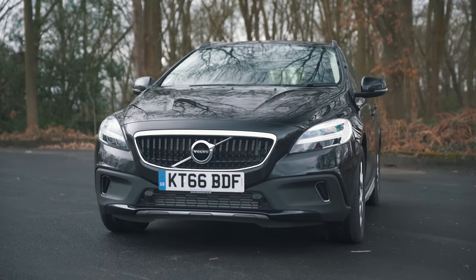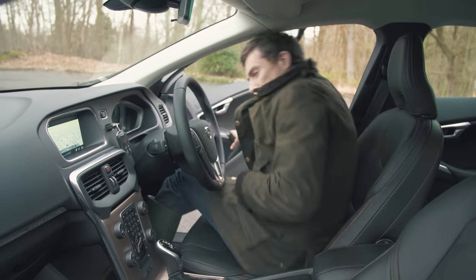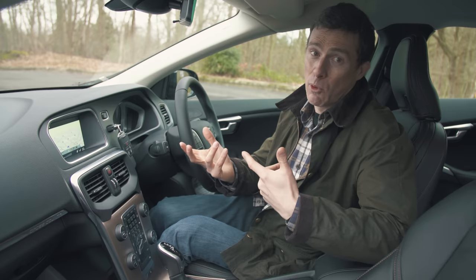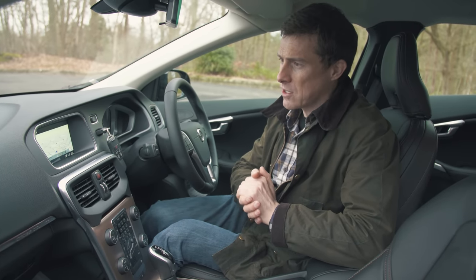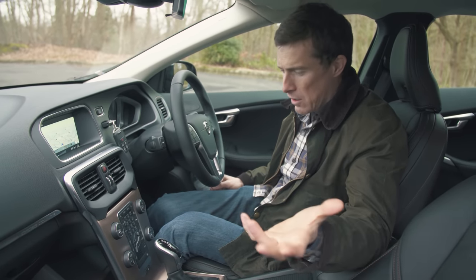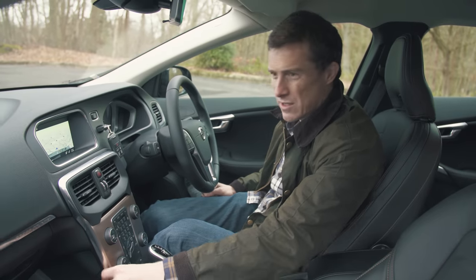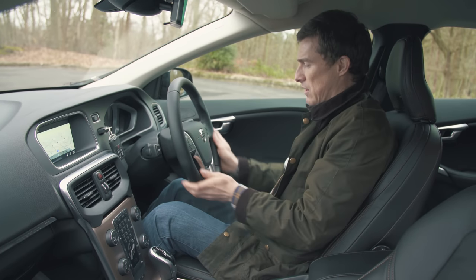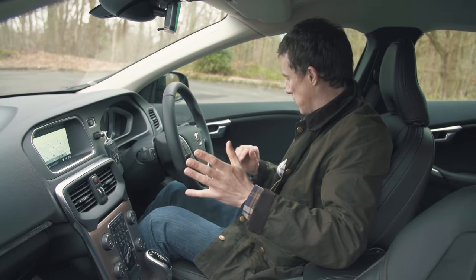The V40 Cross Country is identical to the V40 hatchback inside. The car has been around for a while and is starting to feel its age compared to something more modern like the latest Mini Countryman, but the design can't be faulted too much. It's still very simplistic, as you'd expect from a Swedish car, with nice features like the floating centre console, which feels very high quality. The materials quality is generally very good, and I like the nicely damped indicator stalks.